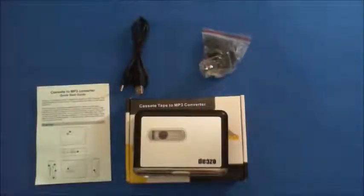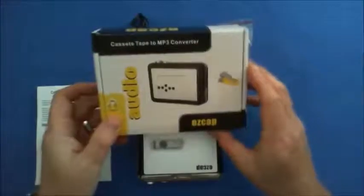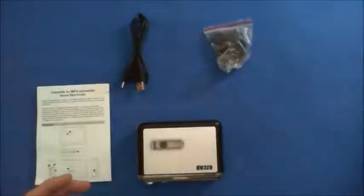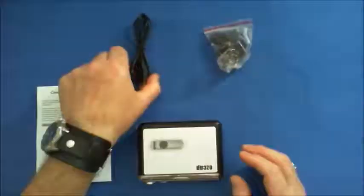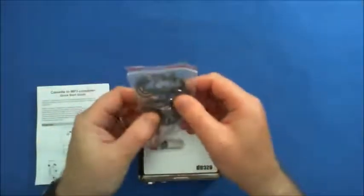This is a review of the Tonneau USB portable cassette tape to MP3 converter. This little box comes in a box, there are a few details on the back. You also get a charging cable, a charging lead, a pair of earphones, and instructions.